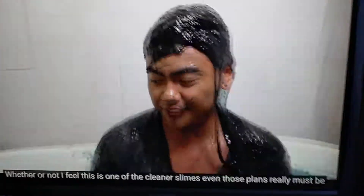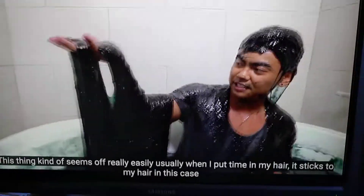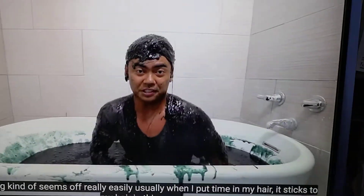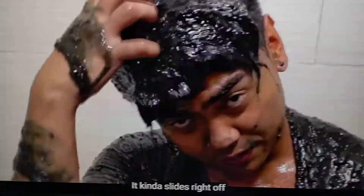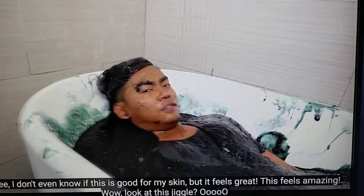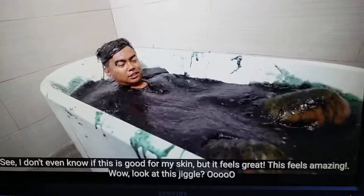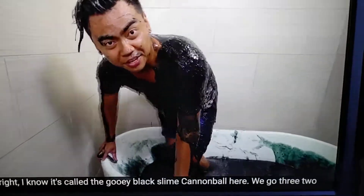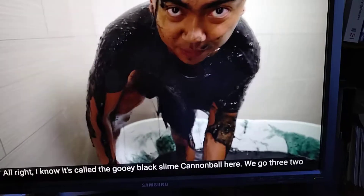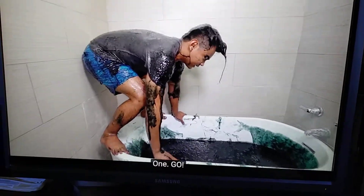Believe it or not, I feel like this is one of the cleaner slimes, even though slimes are really messy. This thing kind of comes off really easily. Usually when I put slime in my hair, it sticks to my hair. In this case, it kind of slides right off. I don't even know if this is good for my skin, but this feels great. This feels amazing. Wow, look at this jiggle! Alright guys, so this is called the gooey black slime cannonball. Three, two, one, go.